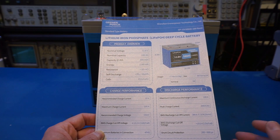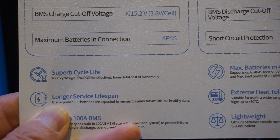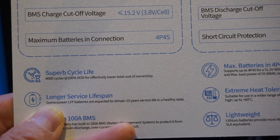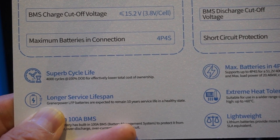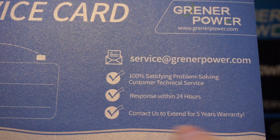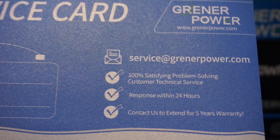You also get an information card so all necessary specs are right at your fingertips. It mentions a cycle life of up to 4,000 cycles at 100% depth of discharge, which is typical for these batteries. We won't be able to verify that in this video, but I'll use it regularly and report back on any signs of abnormal degradation. The battery also comes with a five-year warranty — if anyone has had experience with warranty claims with Granite Power, please leave a comment below.